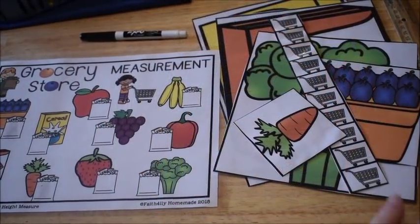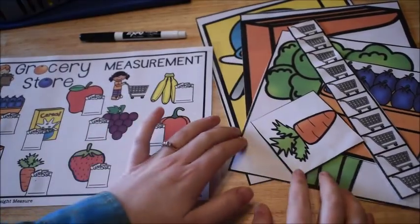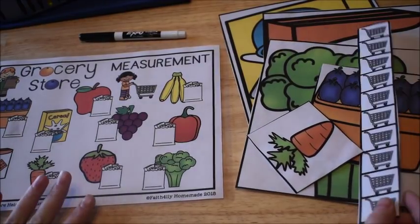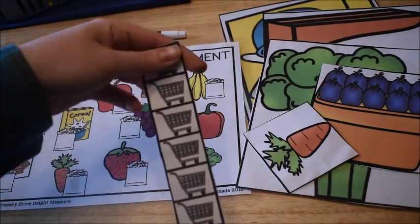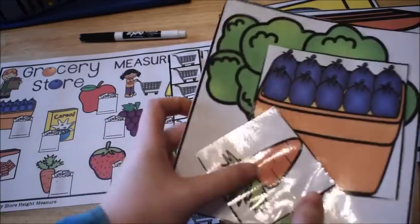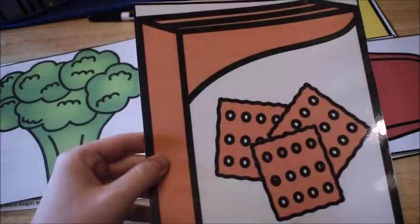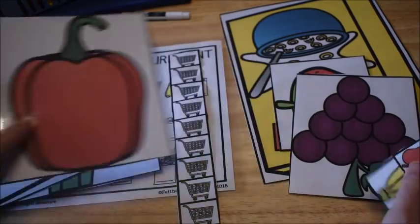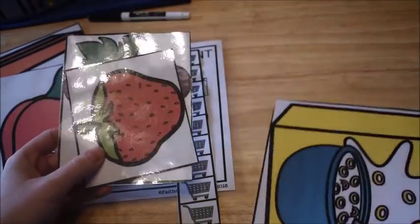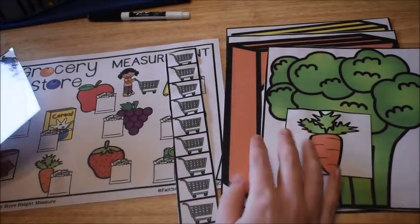This next activity is called Grocery Store Measurement. It's similar to an activity from my Valentine activity centers, but this one is grocery store themed. The kids get a ruler that looks like this — it has grocery carts on it. They use that ruler to measure grocery store items: things like a carrot, blueberries, broccoli, crackers, a pepper, a tiny apple, and bananas.